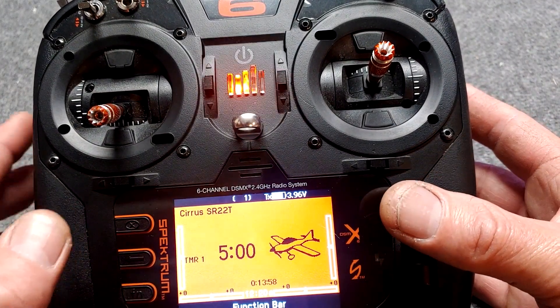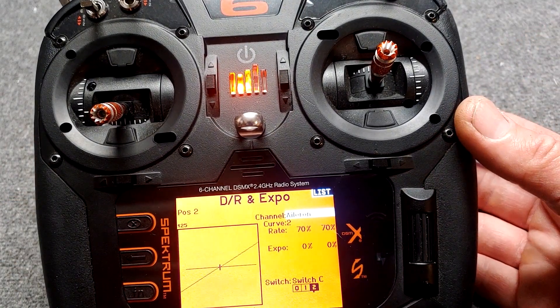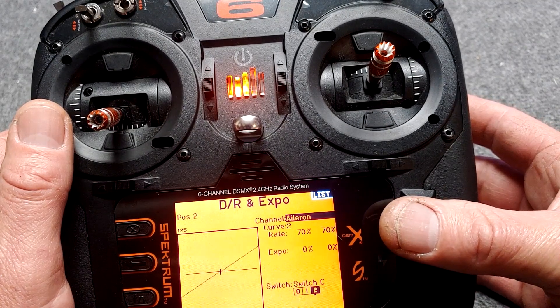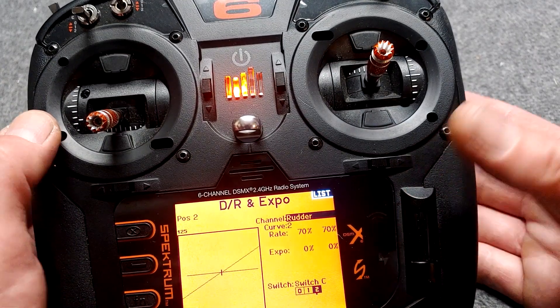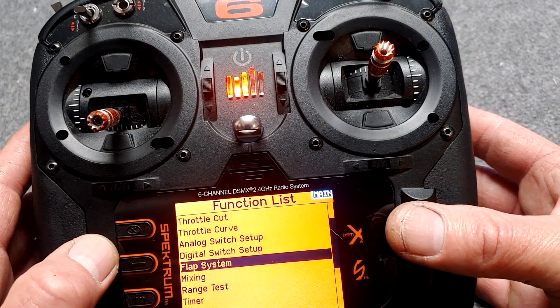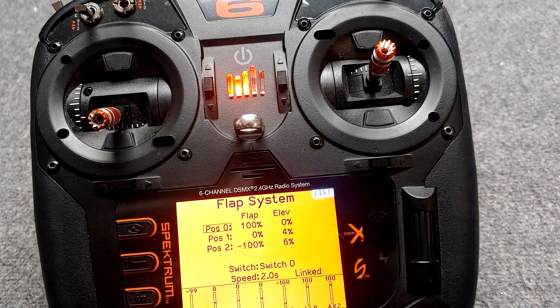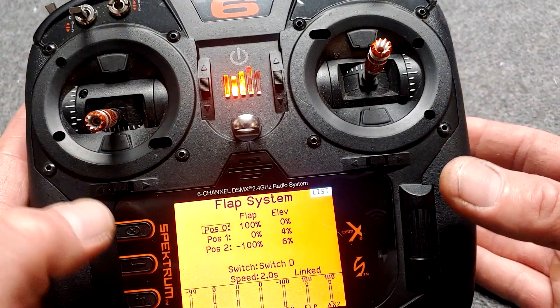We'll go to the dual rates real quick on the Cirrus. We'll see that the ailerons have them set up on Switch C for your high, medium, and low. The elevator is on Switch C also, and the rudder is also set up on Switch C. For the flap settings, the elevator down mix of 4% for mid flaps and 6% for full flap is the exact same from the previous Cirrus to the newer Cirrus. Everything's the same — the speed being at 2 seconds is the same.